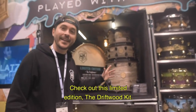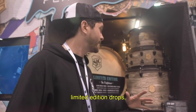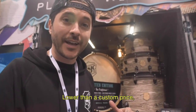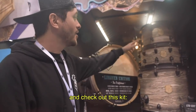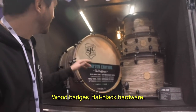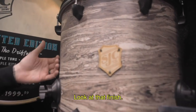Check out this limited edition, the Driftwood Kit. We're going to be doing these throughout the year — limited edition drops with really cool exclusive finishes that you're only going to be able to order for a month, at a lower price than a custom kit and with a quicker turnaround time. This kit is a 12, 16, 22 and a 14-inch snare. You can get it as a kit or just the snare. Wood badges, flat black hardware. Look at that finish — unbelievable.